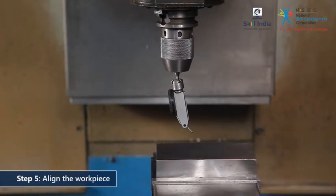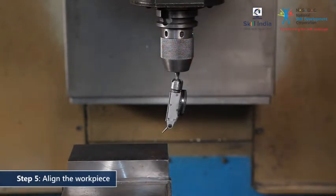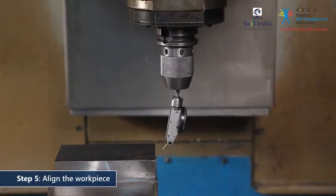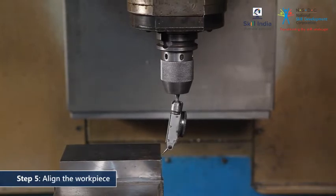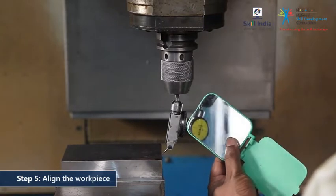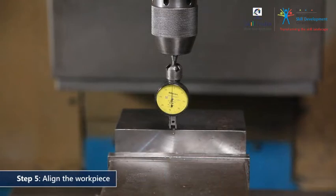Move the workpiece to see if the raw material is set straight. Move it slowly across the x-axis. Look for needle movement on the dial, which indicates that the workpiece is not straight. You can even use a mirror to read the poppy dial gauge reading. If required, make the necessary adjustments to the vise or workpiece. Repeat this exercise for the z-axis. Ensure that the face of the workpiece is almost parallel to the corresponding axes.